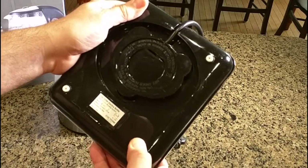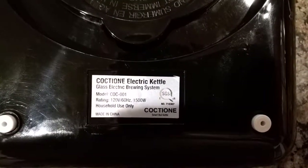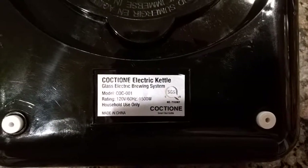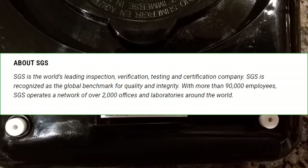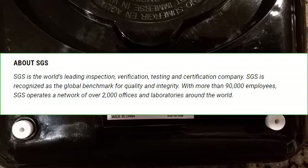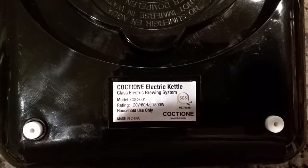If you look at the base of the unit, I wanted to point something out: you can see there is an SGS symbol and a number right there. That is certification from a very large international company, which tells you that the plastics, the electric wiring, and the heating coils are all safe. That's a good sign that this is a reliable, safe product.